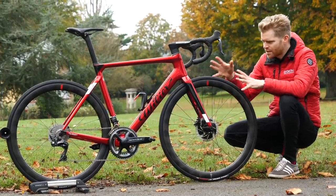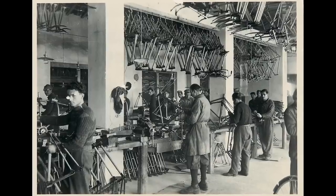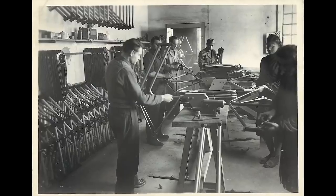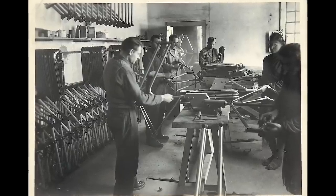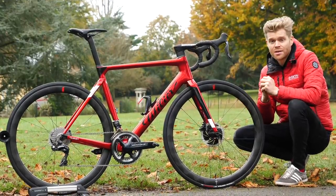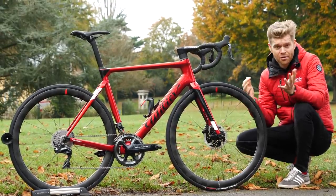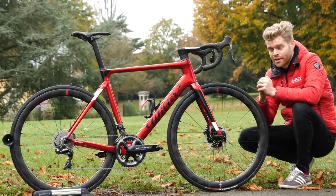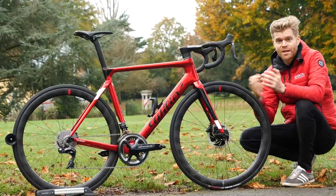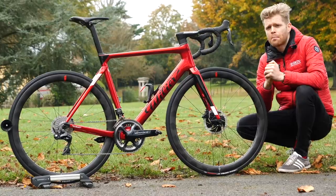Before we go into all the details about the Filante, let's have a quick recap and learn where it's come from and how we've got to this point. Villa Trustina is one of the oldest bike brands in the world, having been founded in 1906 by Pietro del Molin in Bassano del Grappa, which is a beautiful little Italian town at the foot of the Monte Grappa. The first aero bike that Villa made was actually in 2010 and was called the Imperial.